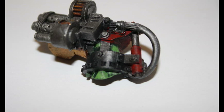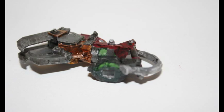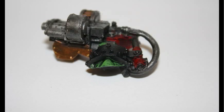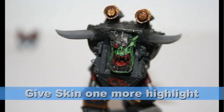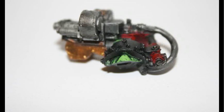To blend these colors together and to tone down the green a little bit, I gave all the skin a Thraka Green wash. I figured no wash is more fitting for this model than Thraka Green. And finally, I gave the skin one more highlight using Reaper Pale Green. This ended up with a nice bright green color, which I like for all my Orc skin.